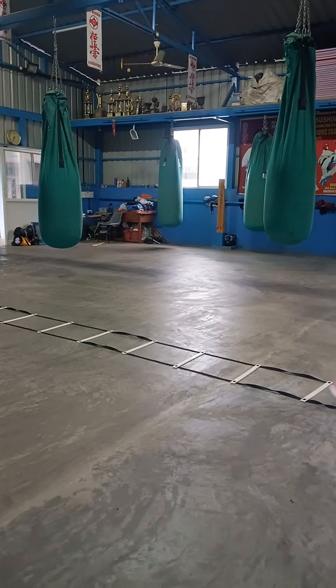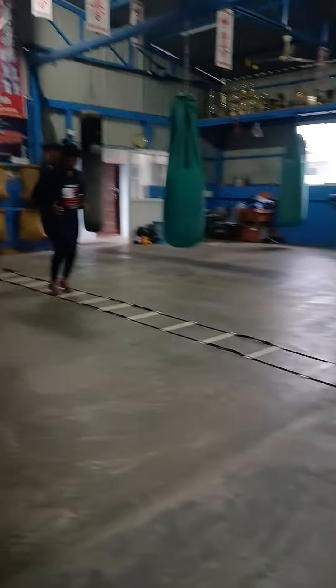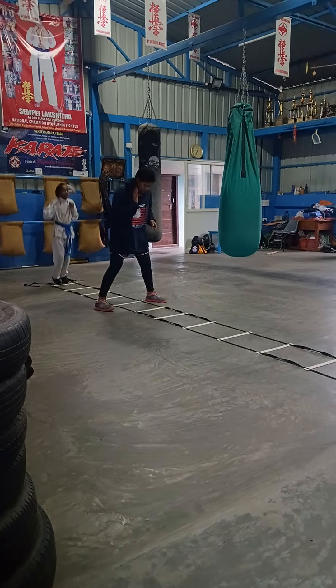Spread your knees wider. Dip down more. Dip down. Move. Move. Pause. Move. Run.